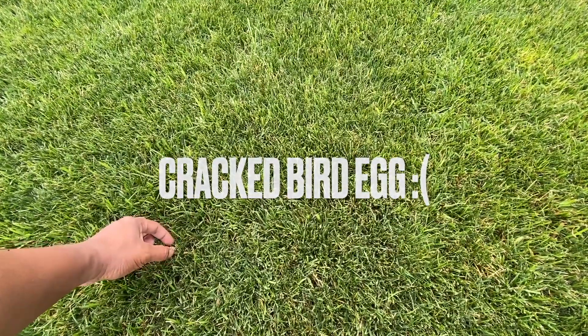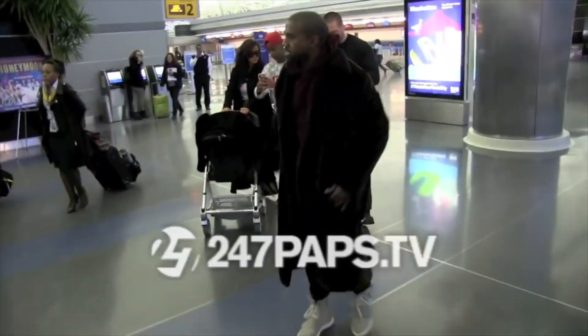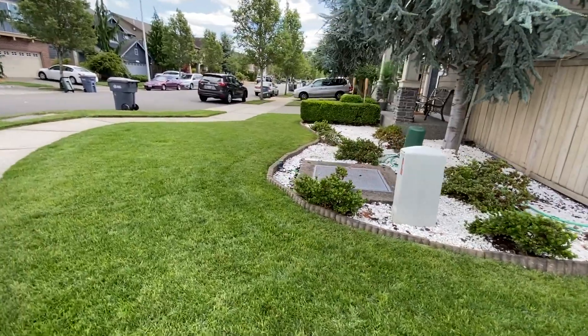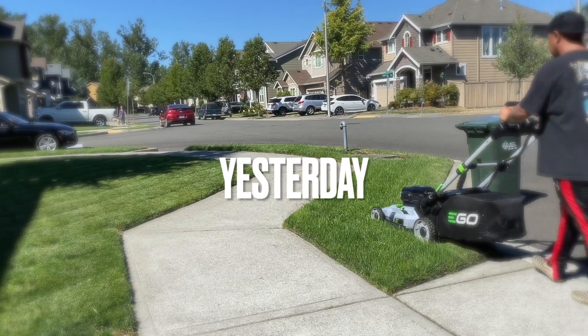People gonna be like, oh my gosh, you're gonna stress out the lawn. Does this lawn look stressed? Does it look stressed to you? I don't think so. But it does look like there's a little bit of thatch layer, and we gonna remove it.